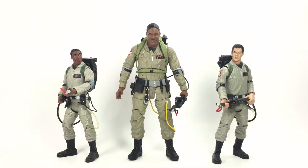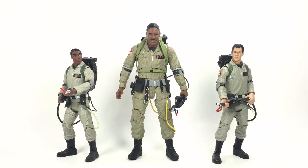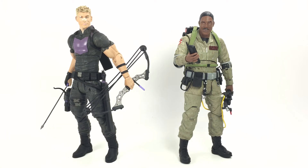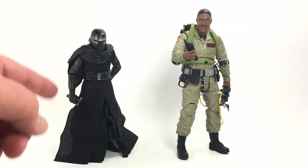Here's our Diamond Select Winston Zedmore compared to his Mattel counterparts — these guys have a little dust on them from being on the shelf. They don't scale well together — our Diamond Select is measuring in right under seven inches tall. You can see the Mattel figures still hold up pretty well but you can definitely see the increased amount of detail on the Diamond Select. Here's our Winston compared to our Diamond Select Hawkeye — I love the way these guys scale together, I can already see an Avengers-Ghostbusters team-up going on in my display. And here he is next to the Hasbro Black Series Kylo Ren for a recent point of reference.